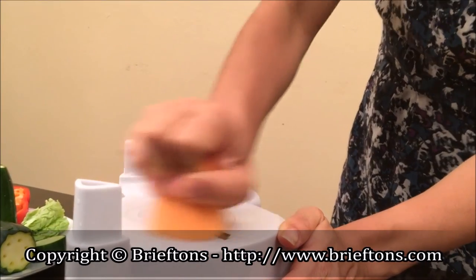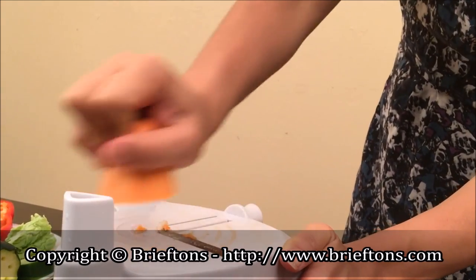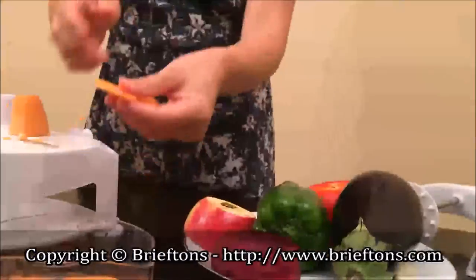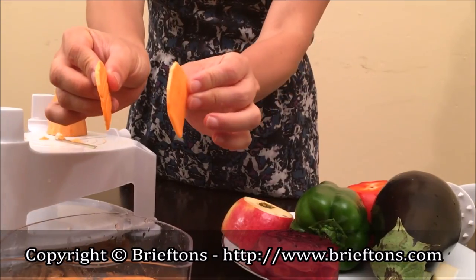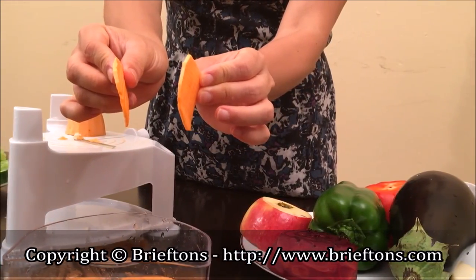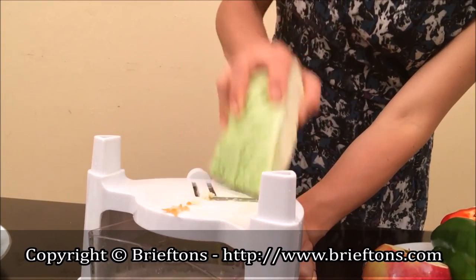For example, it can be used as a basic mandolin slicer by removing the top rack, setting the blade mode to one, and using your hand protected by a kitchen glove to manually move the vegetable across the flat blade in one direction — great for potato chips or shredding cabbage.